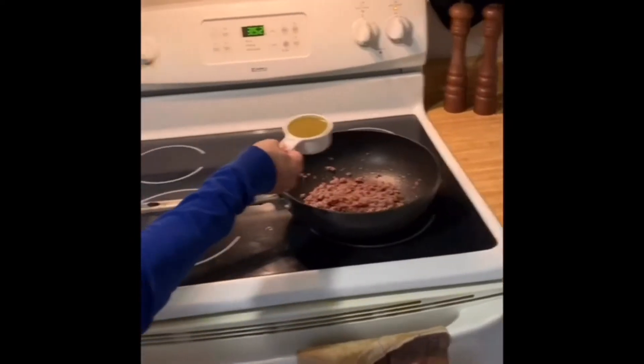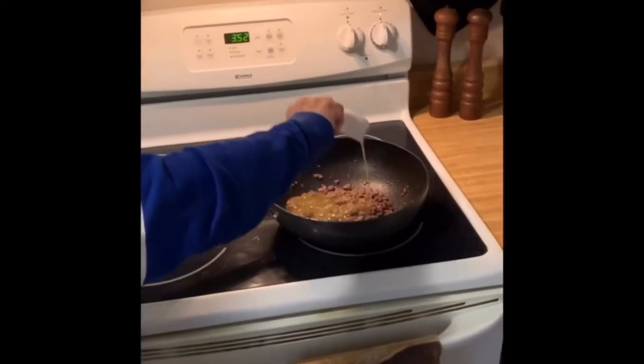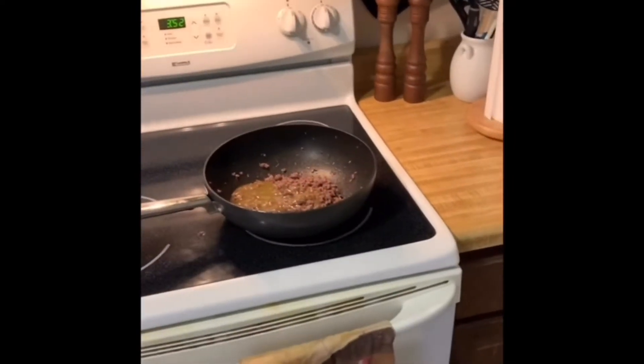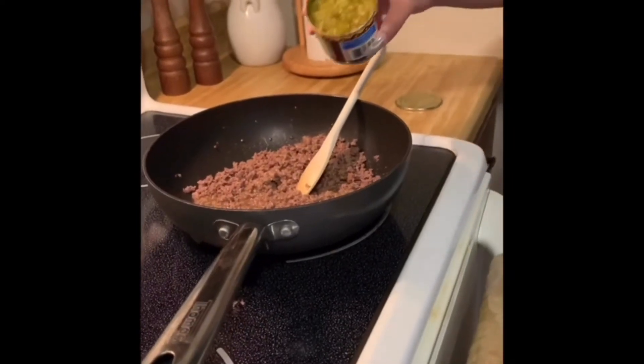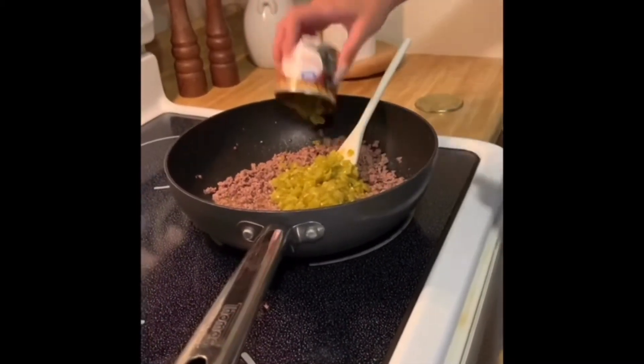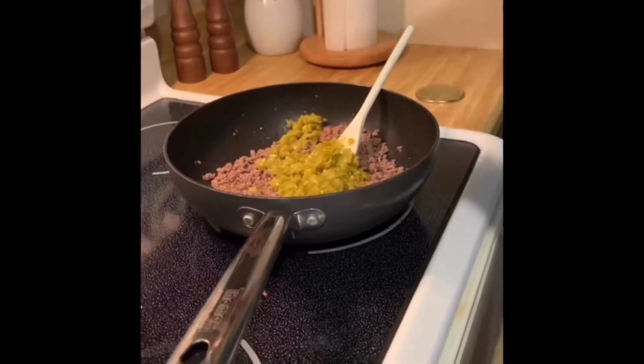Put one half cup of enchilada sauce into the beef. This is just green chilies in a can and I'm mixing it with the beef. I'm just going to gently mix it all together.